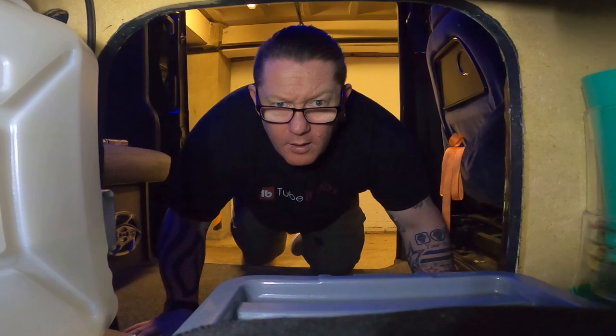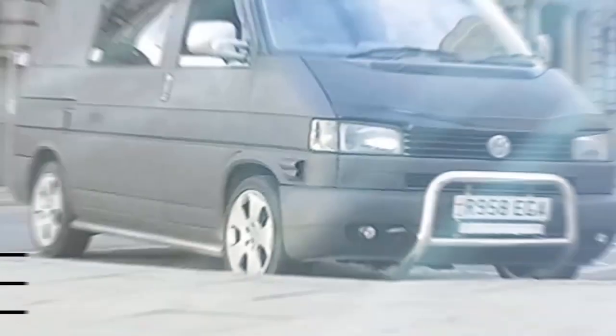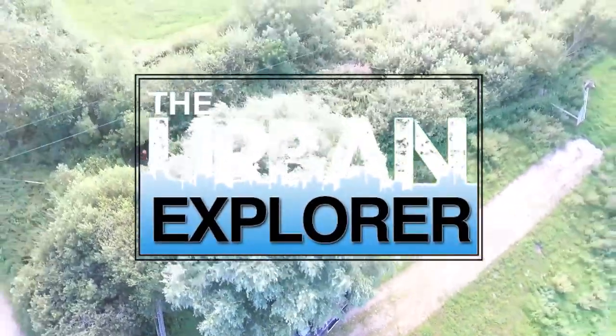Hi there, my name is Neil. Welcome to the channel. If you are looking for all types of van life related content, then you have parked yourself in the right place. So don't forget, subscribe and turn on the post notification bell so you don't miss any of my latest videos.